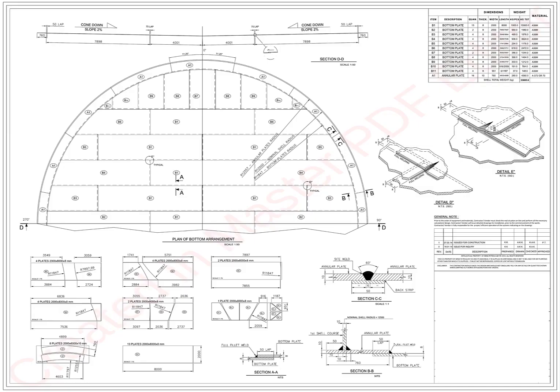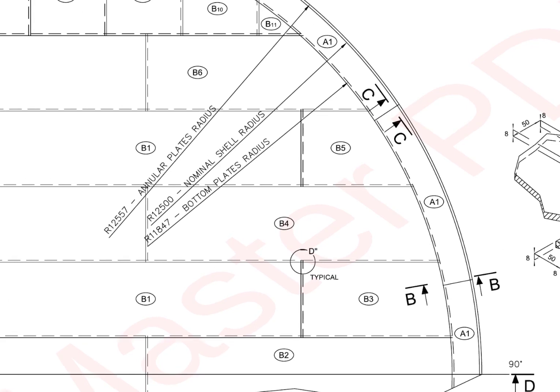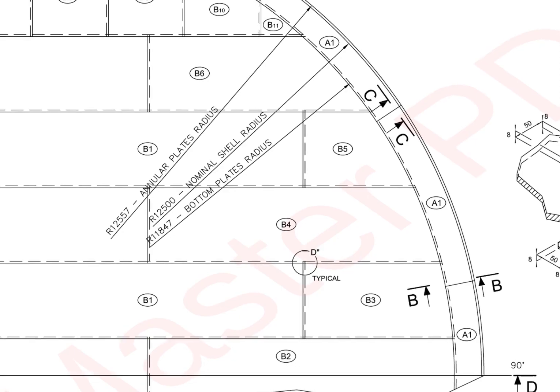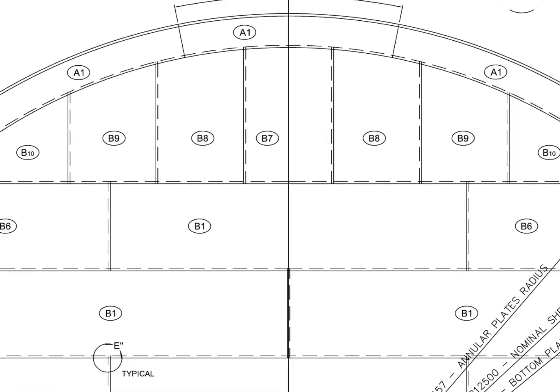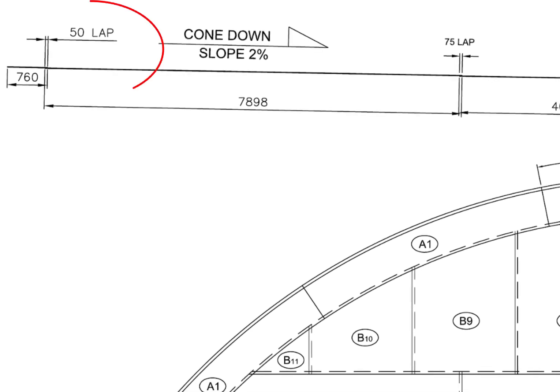Let us check what type of bottom plate is ours. First, we will have a general study of the drawing. Annular plate outer radius is 12 meters 557 millimeters. Bottom plate radius is 11 meters 847 millimeters. Nominal shell radius is 12 meters 500 millimeters. The lap between the annular and the bottom plate is 50 millimeters.